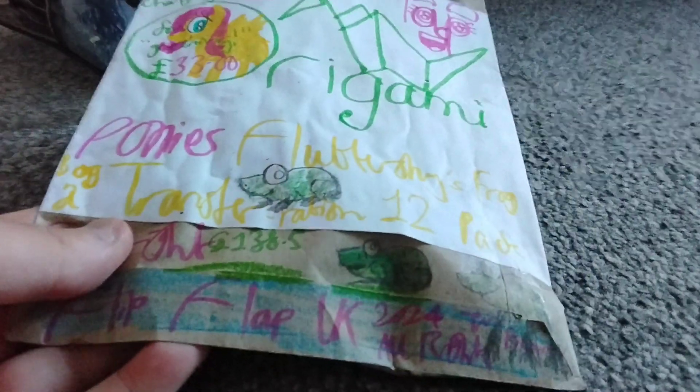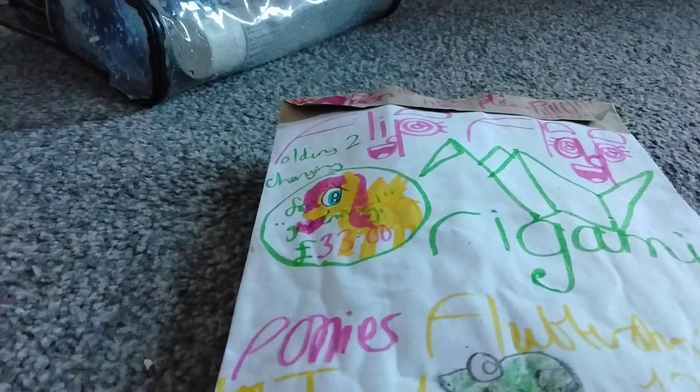The toy I'm actually going to be looking at is this — a Flip Out Origami Pony toy. This one here is called the Fluttershy Frog Bog Pond Transformation 12 pack, 33 pounds. It looks like Fluttershy is missing her cutie marks, which is a bit strange, and a very weird rendition of the Flip Out logo on its very girly best.